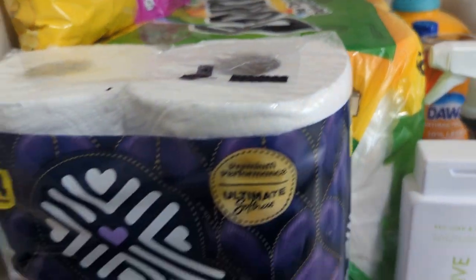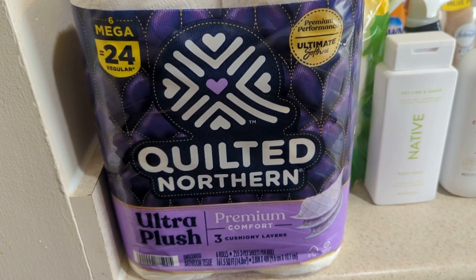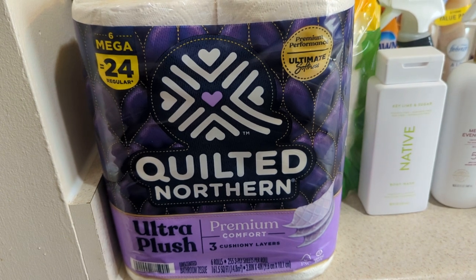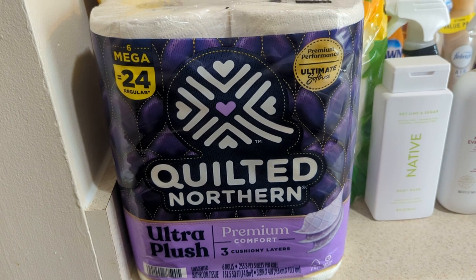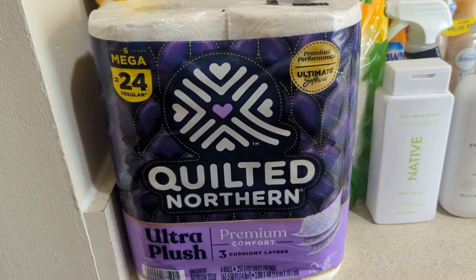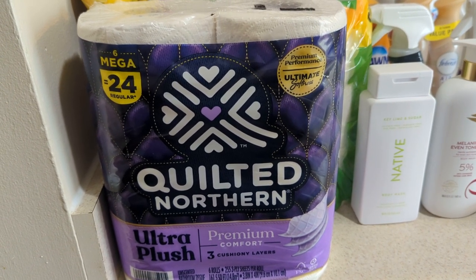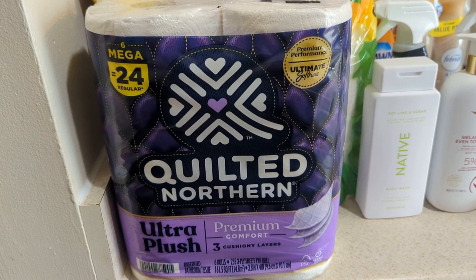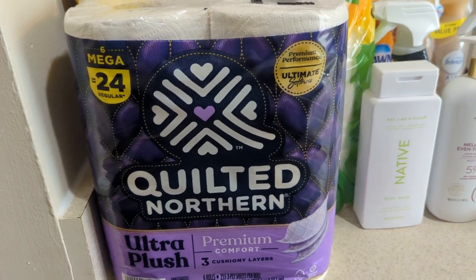My last item that I end up getting is the Quilted Northern Ultra Plush, 6 Mega Rolls Equal 24. We only have 4 rolls in the house, so that's why I went ahead and got the small pack. If you're one of those people like me, you know what you and your family go through when it comes to essential items you use every single day. Those 4 rolls I already have left and this pack right here — we should be good until I get paid again, me or my son.